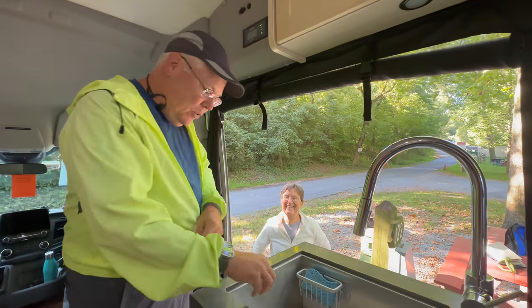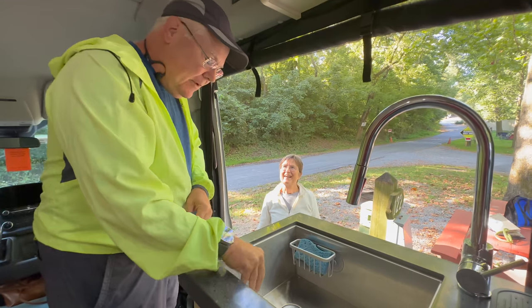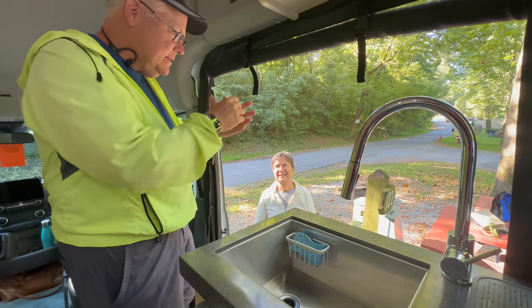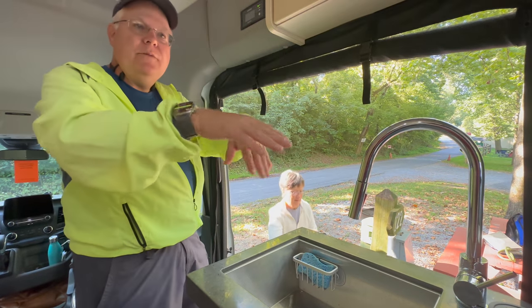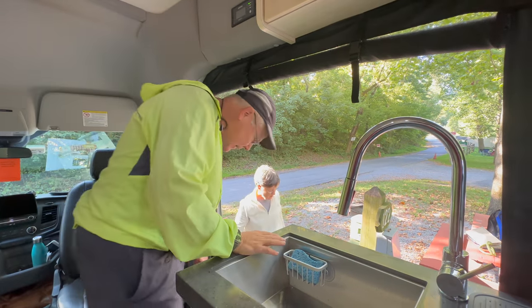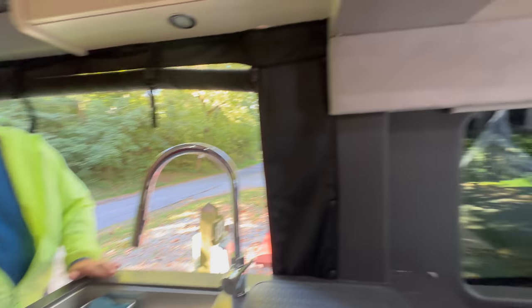Where we are right now it pools a little in this corner, but we knew that. The campsite is not perfectly level, but not so unlevel that I'd bother — we have the bricks you can stack up. And the one thing you've probably seen tons of people do is the space divider.